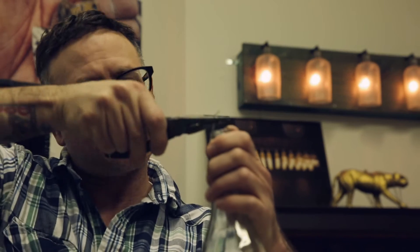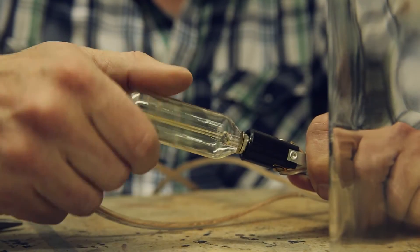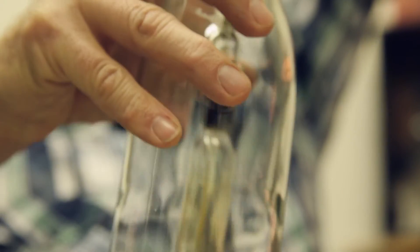The wire attachment at the top of the bottle is what connects that bottle itself to the electric components, and it's something that I invented myself. It's a simple design and functions to let the bottle be the star of the piece.